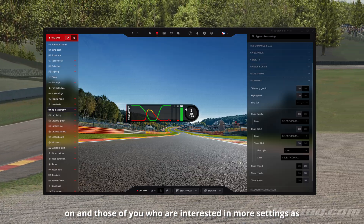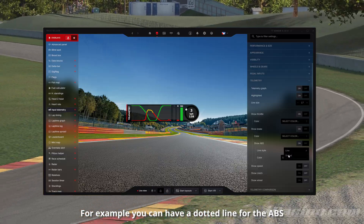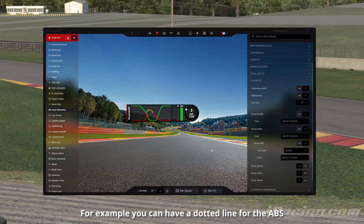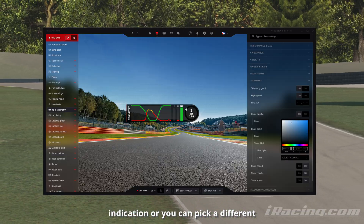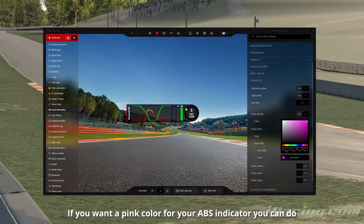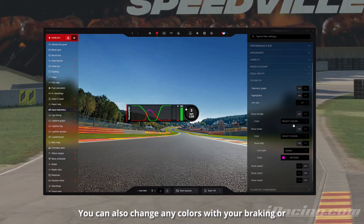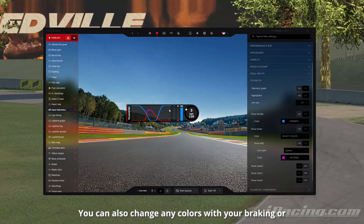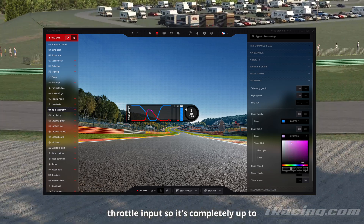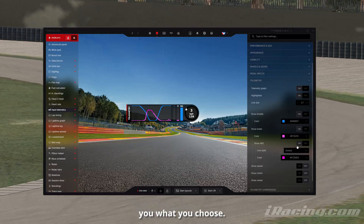For those of you interested in more settings, as you can see we have plenty. For example, you can have a dotted line for the ABS indication, or you can pick a different color — if you want a pink color for your ABS indicator you can do that. You can also change any colors for your braking or throttle inputs, so it's completely up to you what you choose.